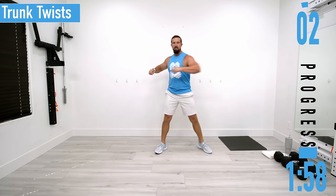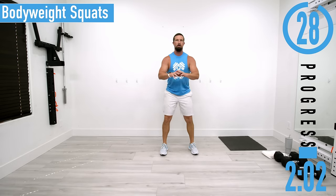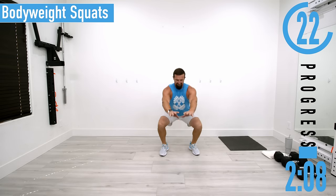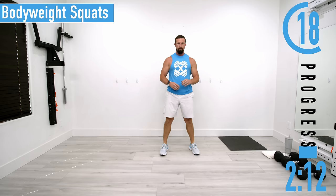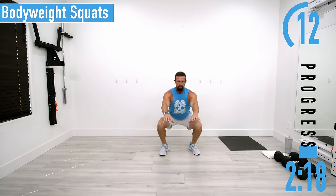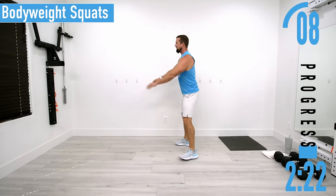Next going into bodyweight squats — feet about shoulder width apart, dropping down and coming up. Yes, I know we're not doing any legs today, but it's a great way to warm up the entire body and get some blood flowing. Plus you will be picking up your dumbbells and you should lift them with your legs. Keep the back nice and straight.